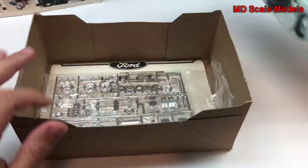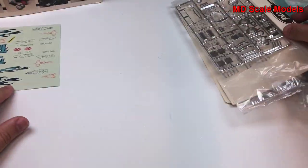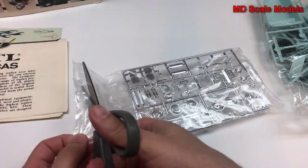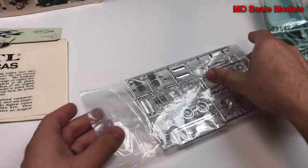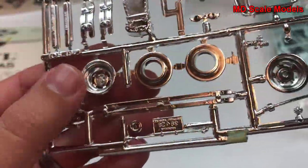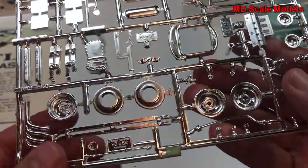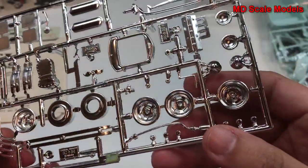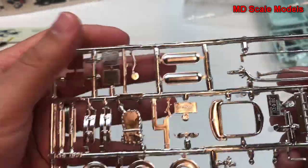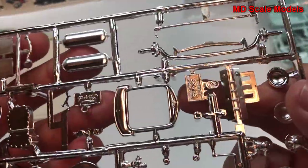It's gonna be a relatively simple model kit. First of all, we're gonna look at our chrome parts. It looks like we have our wheels here, fairly well molded. We have some engine parts, bumpers, exhaust manifolds, our axle, valve covers, headlights, and license plates.